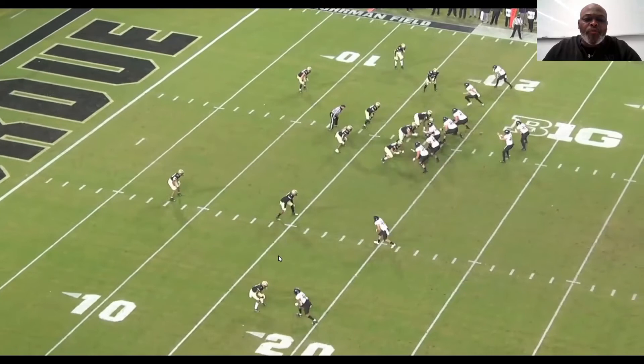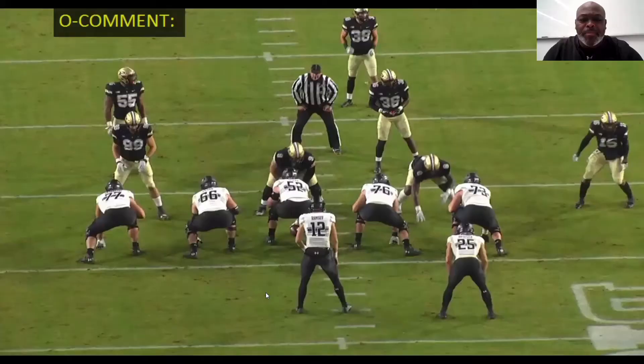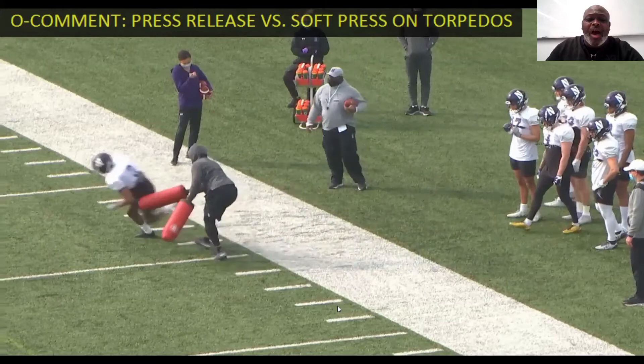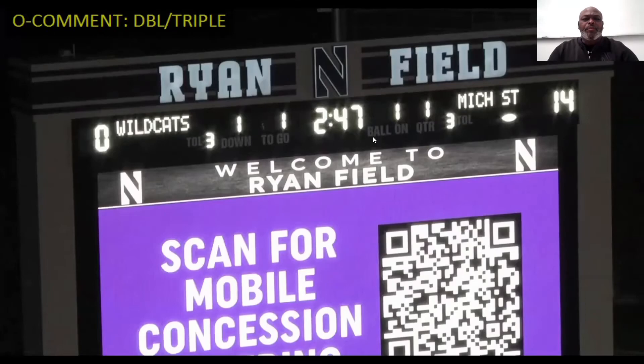He started with head-up to outside leverage — that's a good leverage release right there, getting him off his spot. Then working against a soft or cushion technique where he's playing with hot feet and giving ground on you, closing the press release off. Working your double, working triple, but always making him move. Here's a good look at this from a live rep — either one of these receivers on the outside.